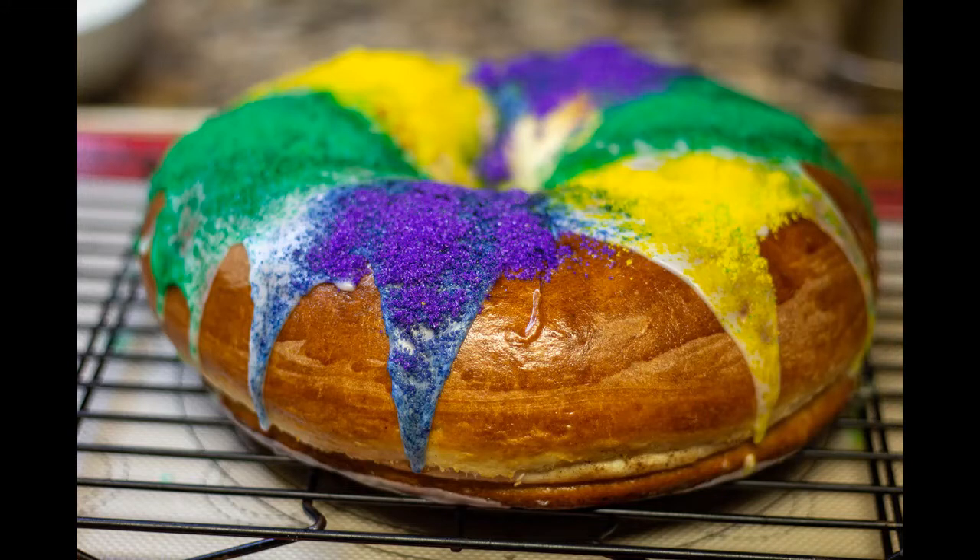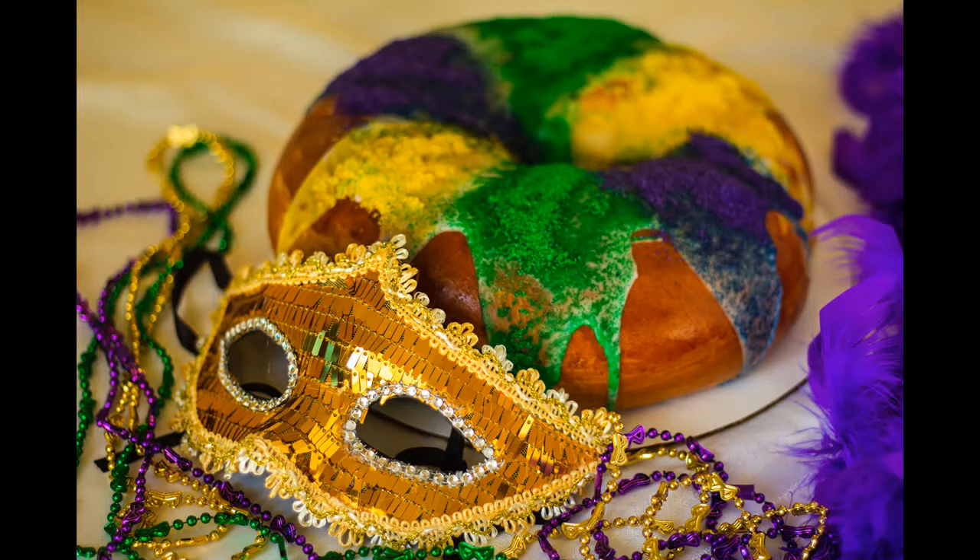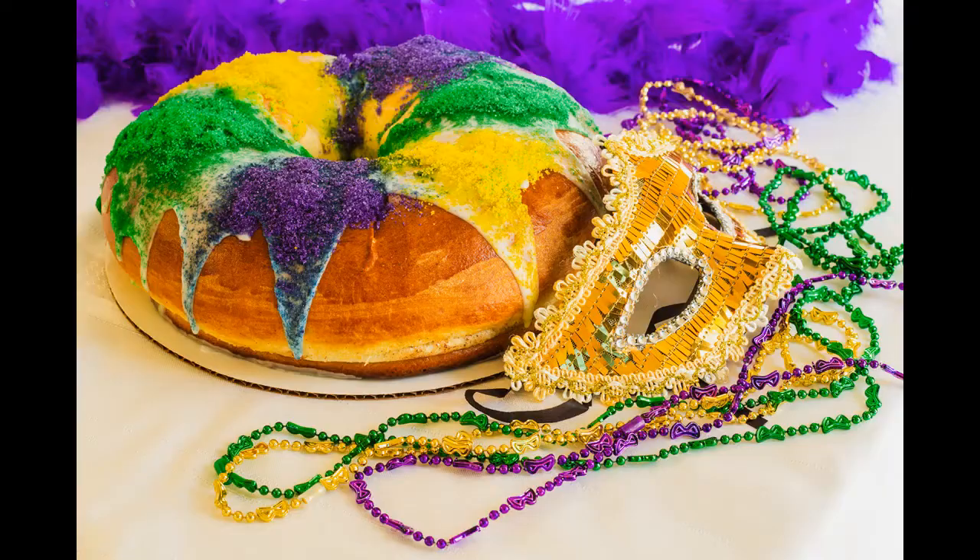Hello and welcome to my YouTube channel. I'm Chef Keisha from Chef Keisha's Kitchen. Today we're doing king cake — a Mardi Gras king cake. I got this recipe from Taste of Home. I'm excited to get started, so let's get moving — we got a lot to do.